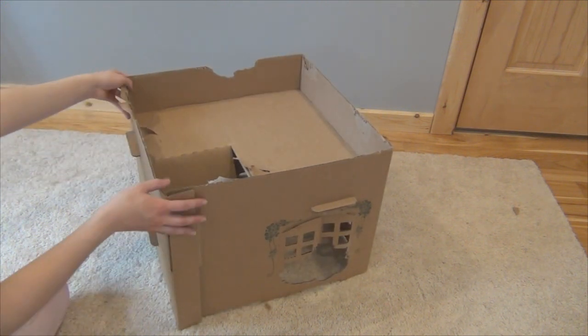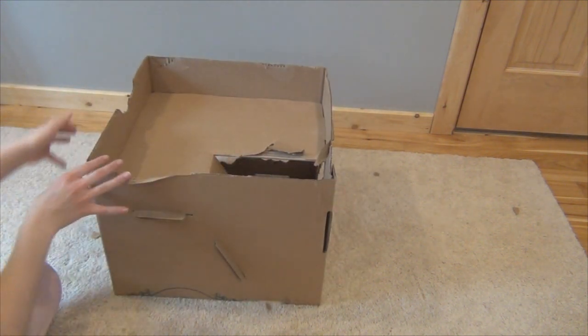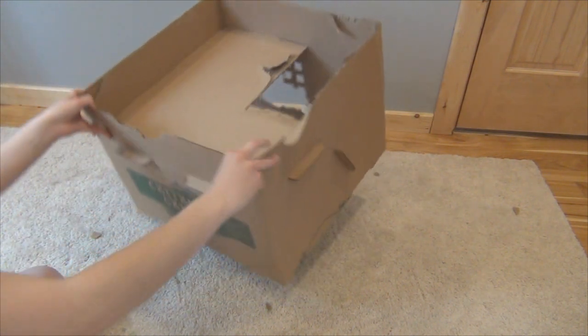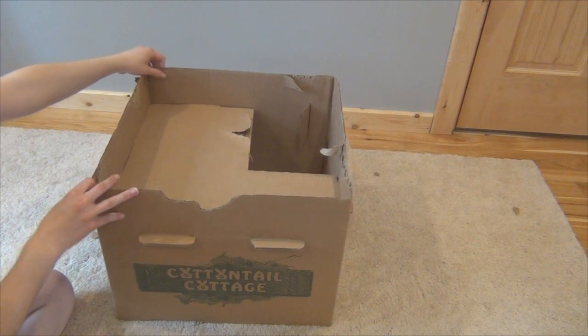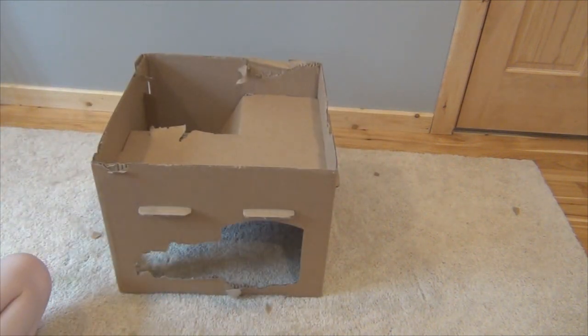So yeah, this is just a quick and easy way to redo your cottontail cottage. I'm pretty sure the bunnies will have just as much fun with it. Thanks for watching guys, bye!